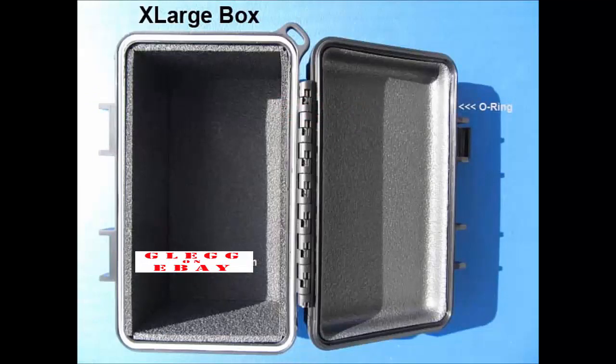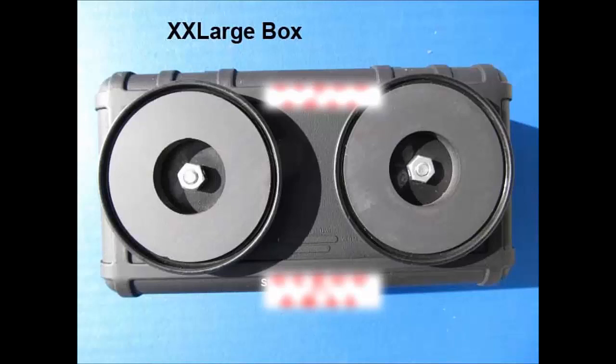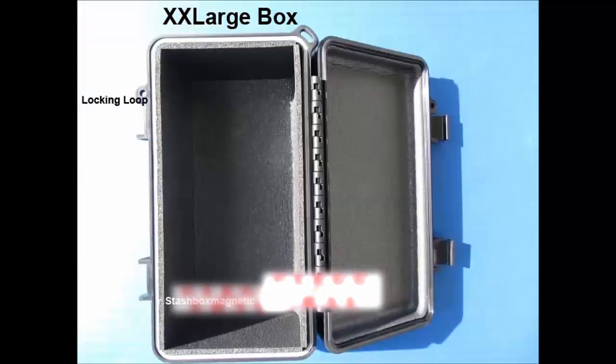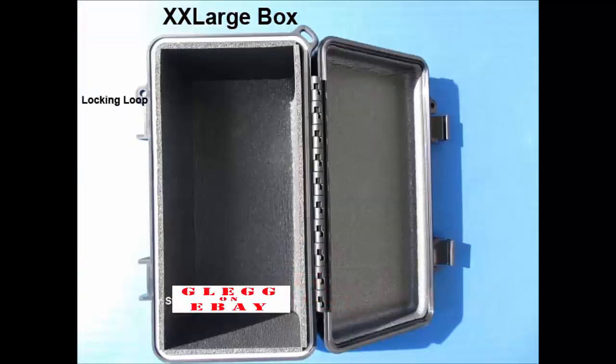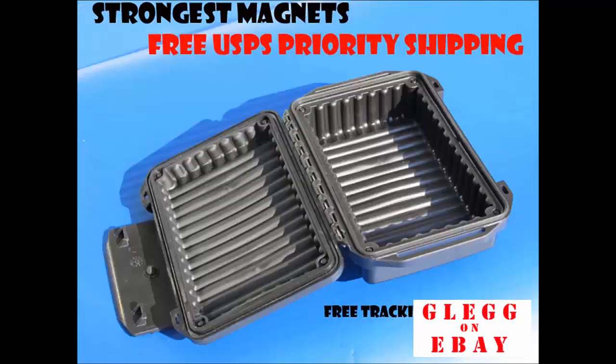The next unit is the extra extra large. This is my best selling unit. It has the locking loop — you do not really need the locking loops, but it comes in handy if you are using them indoors; you can just lock down the box that much more. It is 7.9 by 3.8 by 3.6 internal dimensions. This is the 3X, 5.5 by 3.5 by 2 inches.